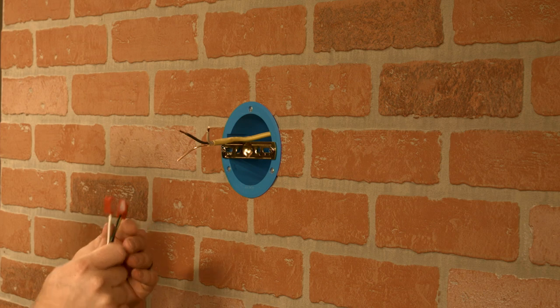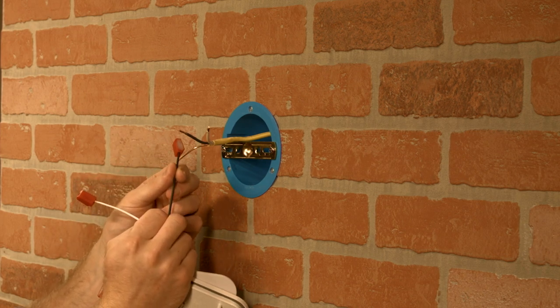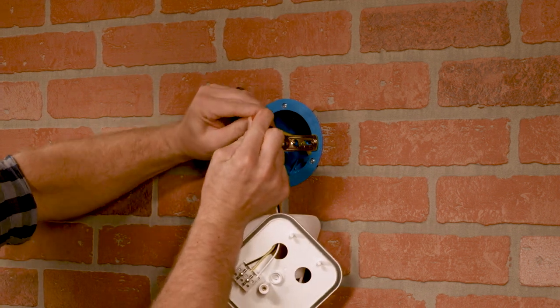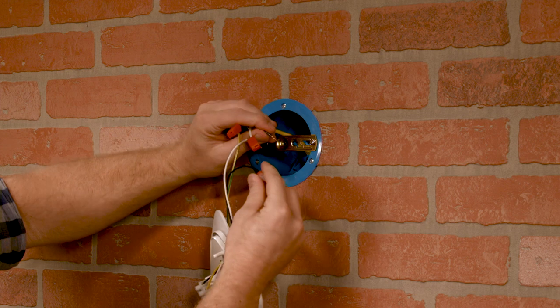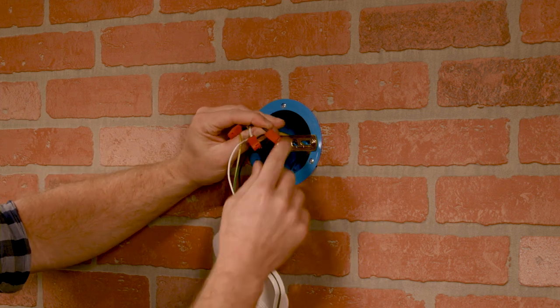Before connecting your power supply wires, match your line, ground, and neutral wires to the corresponding color-coded fixture wires. Note that wires cannot be removed from the push-in connectors once inserted. Insert the green or bare copper ground wire into the push-in quick-wire connector for the green and yellow ground wire. The white neutral AC wire connects to the white fixture wire. Finally, push in the black line wire to the connector on the fixture's black wire.